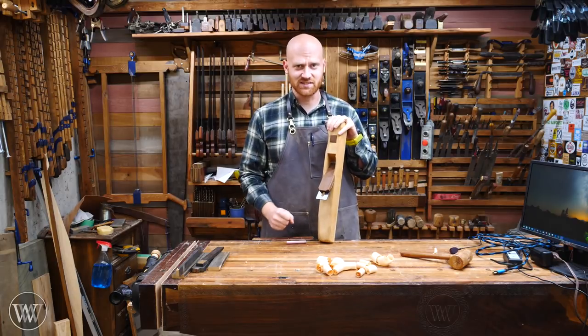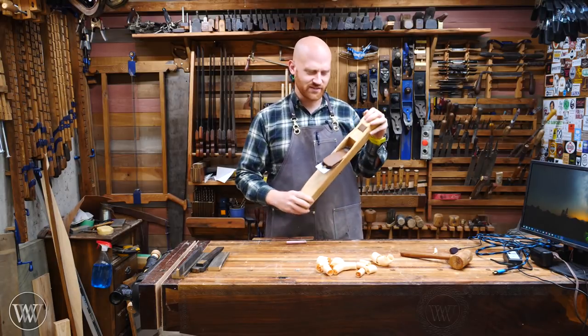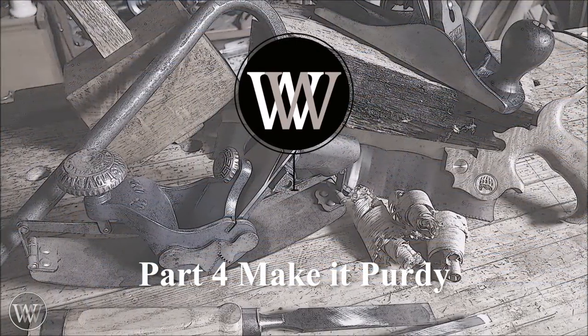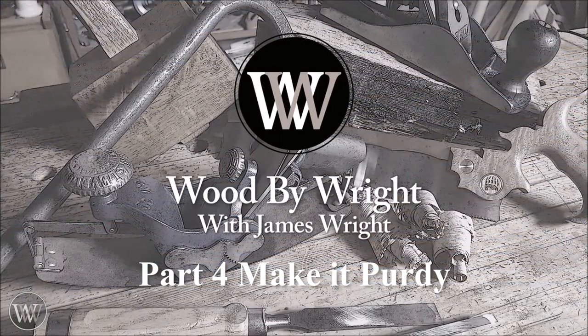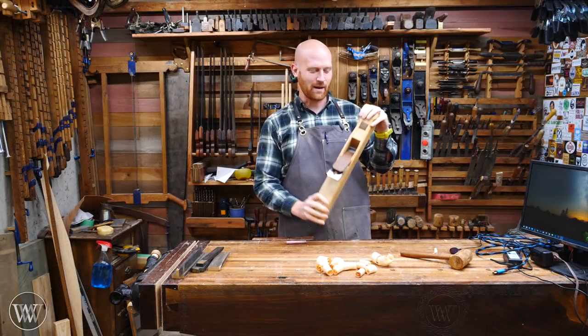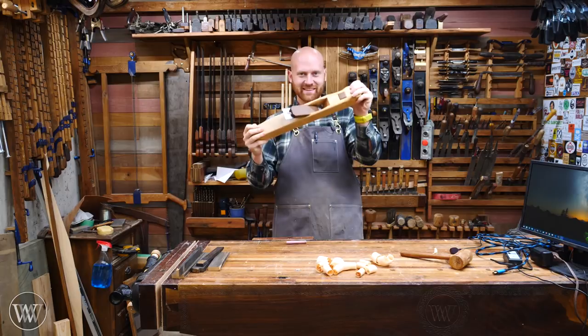Each journey begins with a single step, but it also ends with a single step, so let's finish this thing. Hey y'all, I'm James Wright, and welcome to my shop. We are finally finishing the hand plane.